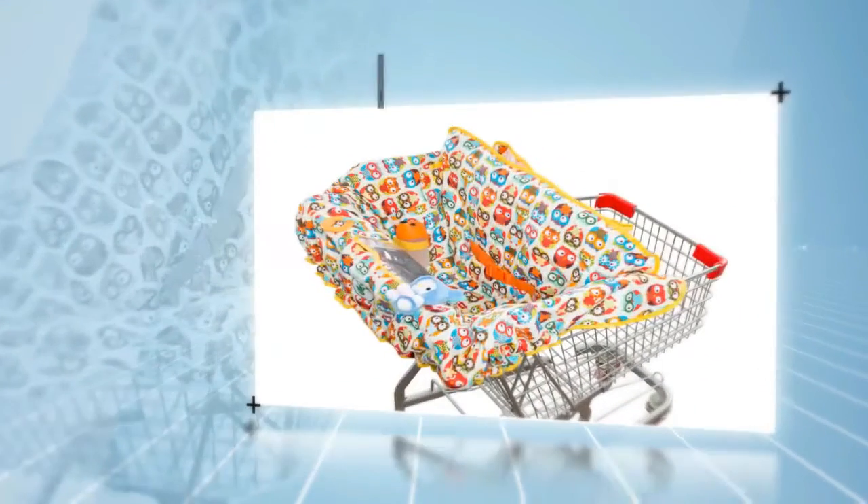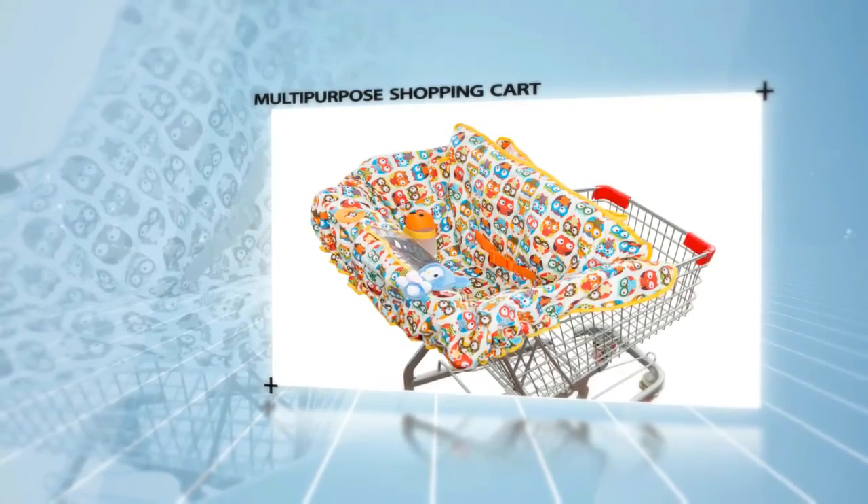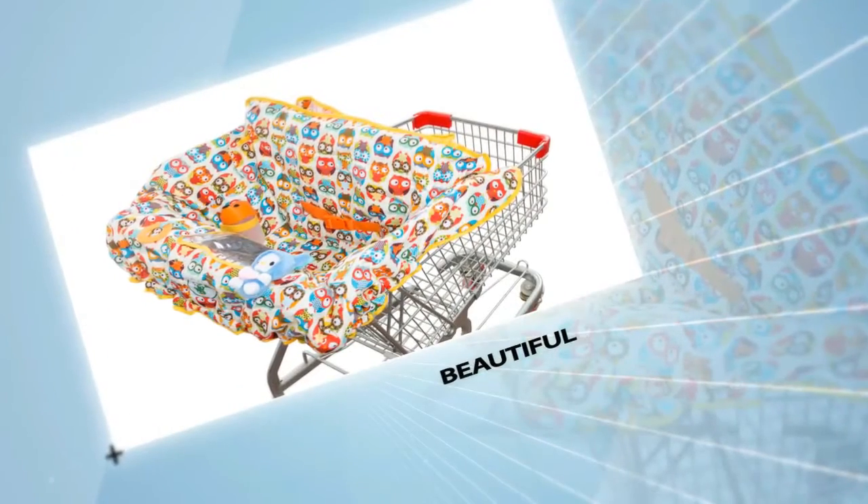Hello! Congratulations on owning this beautiful multi-purpose shopping cart and high chair cover. I know you're excited to get this sooner than later in your hand. It indeed looks beautiful, let me tell you.